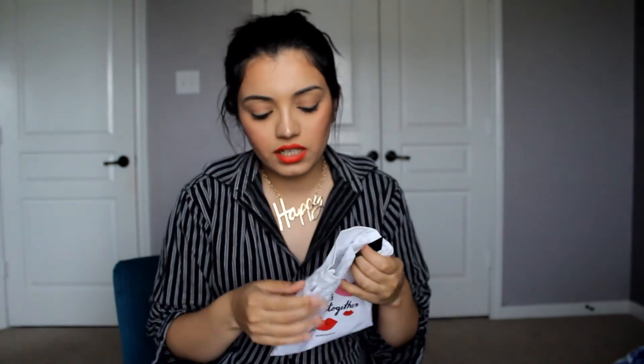So that is what I got this month in my Sephora Play box! If you guys liked this video and want to see more of me on YouTube, make sure you like, comment, subscribe, and share. I have an Instagram and blog as well — I'll link them down below. By the way, the Sephora Play subscription is ten dollars a month, so it's pretty awesome. Thank you so much for watching, bye!